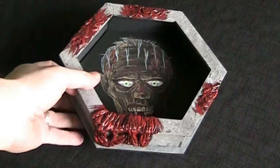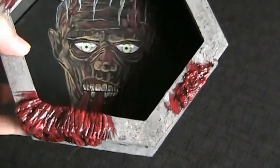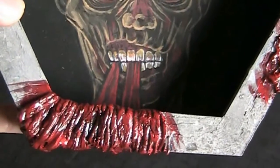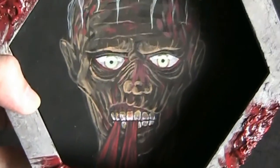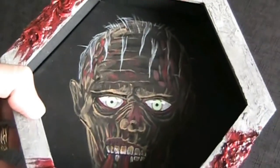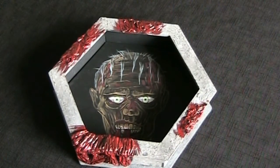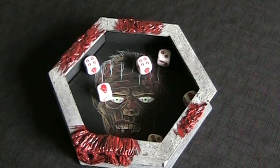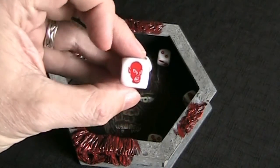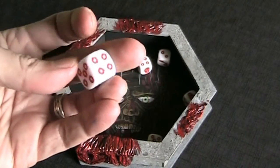Here's the cool dice tray I made! It looks really good — I've got some gore on the edges, a cement barrier type thing, and then the zombie inside chewing and pulling on that flesh. He looks really recessed as the shadow kind of engulfs him. That really came out cool! Let me chuck some zombie-sided dice in there — they're great: zombie for one, Molotov for six, and bullet holes for the other digits.